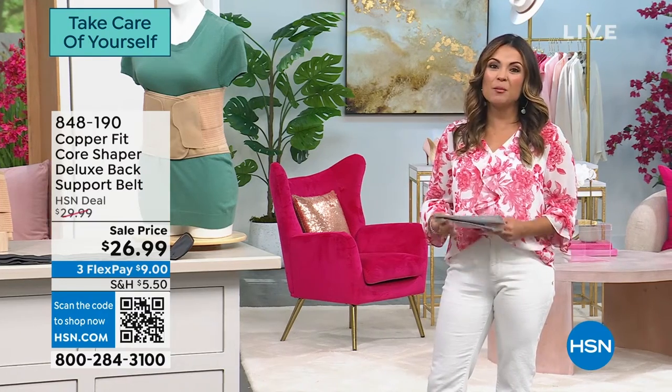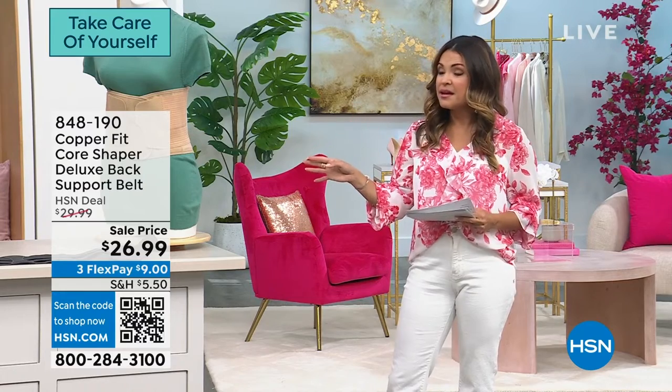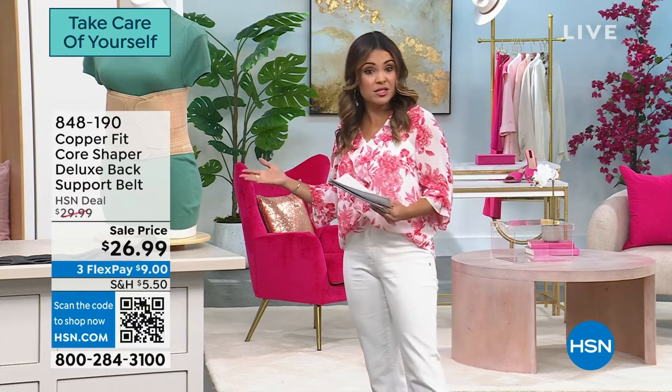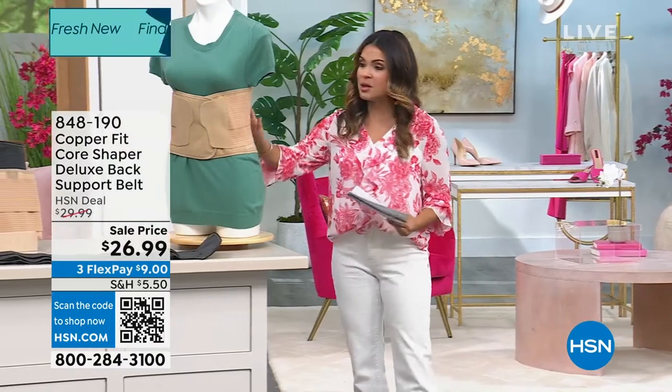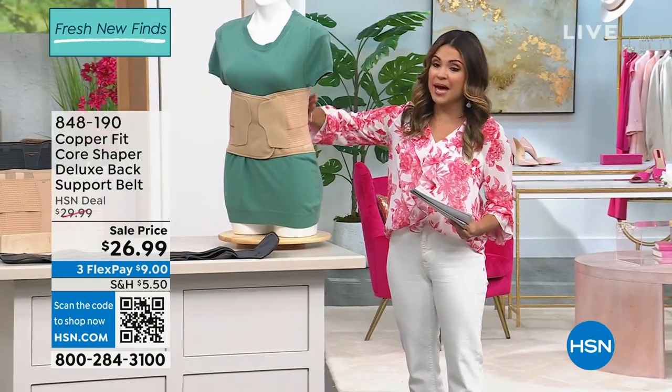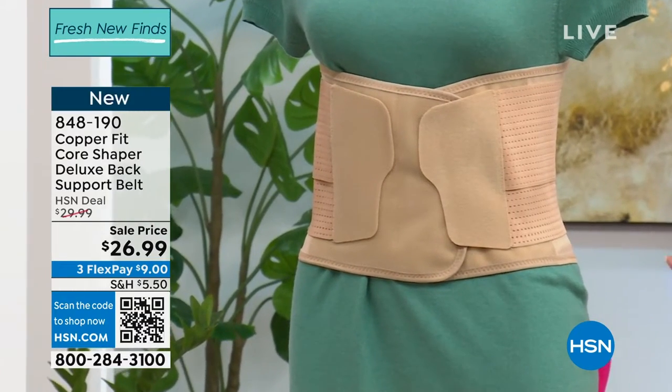Let's dive into this hour helping you look and feel your best, and we're going to do that with a product from Copperfit. This is a fairly new item called the Core Shaper Deluxe. What it does is you put this belt on and you get amazing back support, but you're also getting a shaper at the same time.